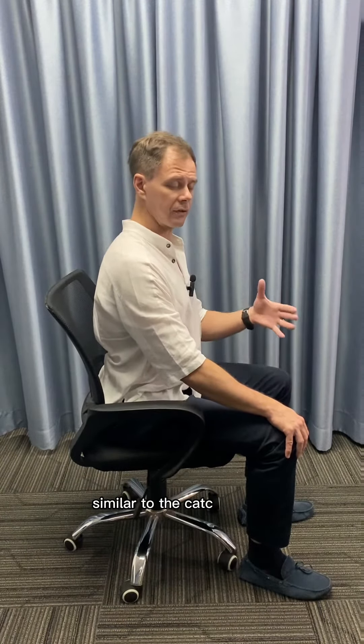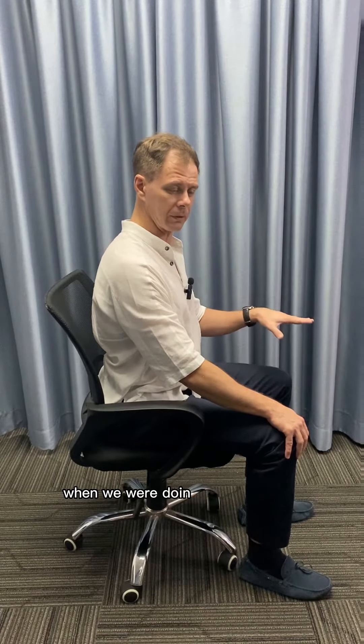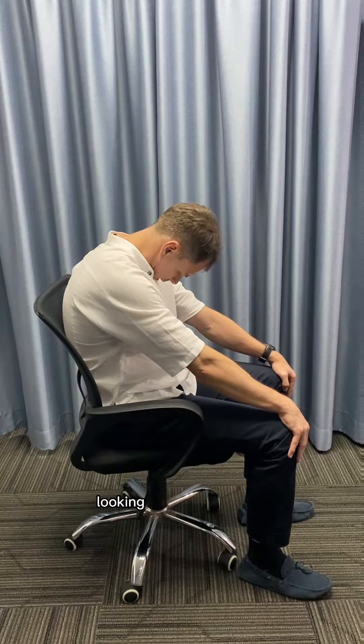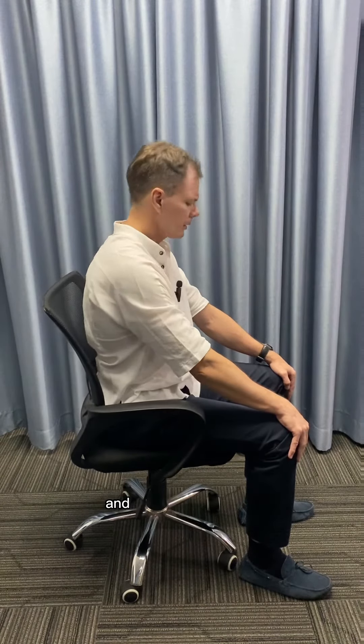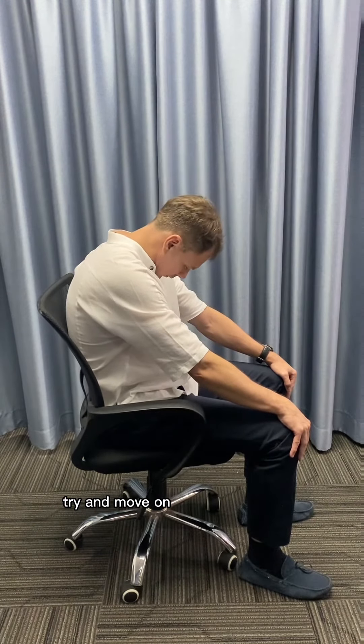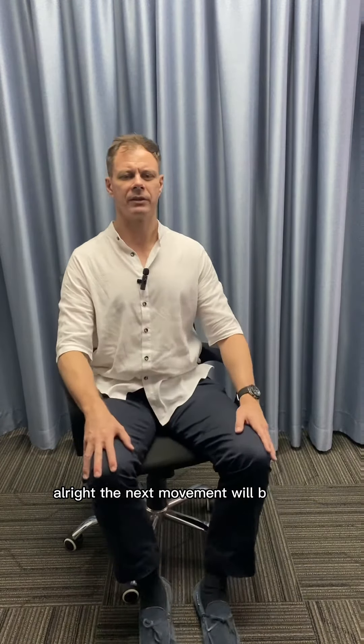Similar to the cat stretch we did on all fours when we were doing the floor back exercises, you're going to round your back looking down at your legs, and then arch the back looking up at the ceiling. Try and move one vertebra at a time.